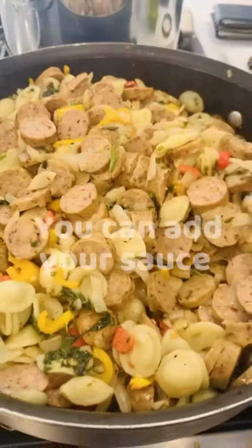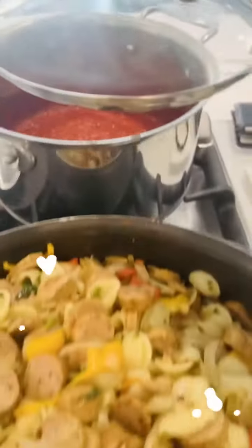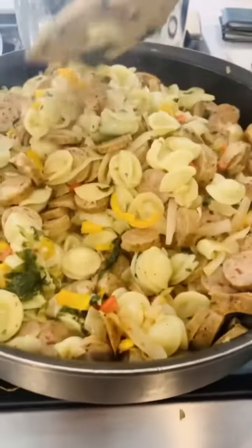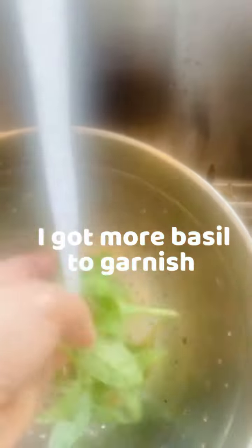This is really a great Sunday family dinner. I'm going to top this off with my homemade tomato sauce, then press a few more basil leaves to top it off.